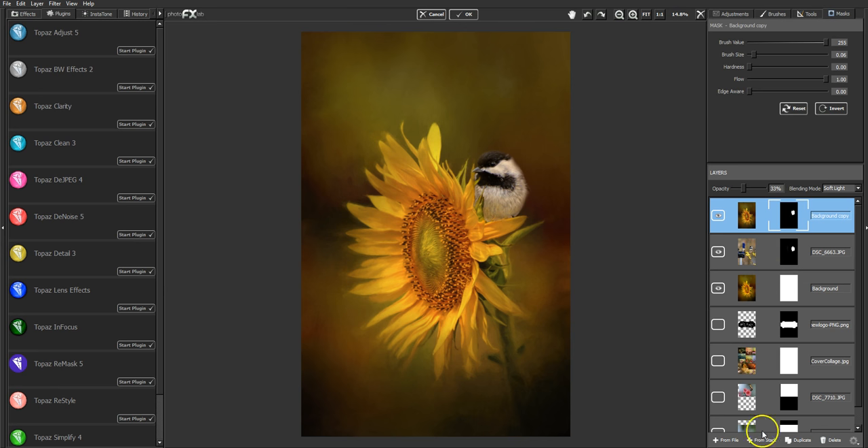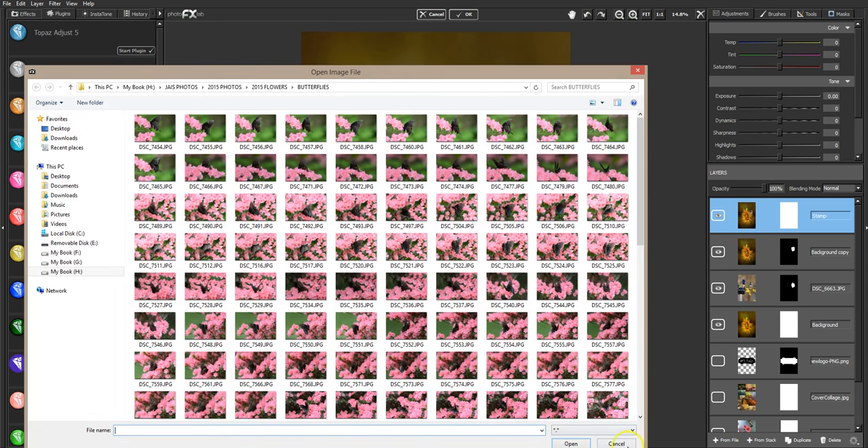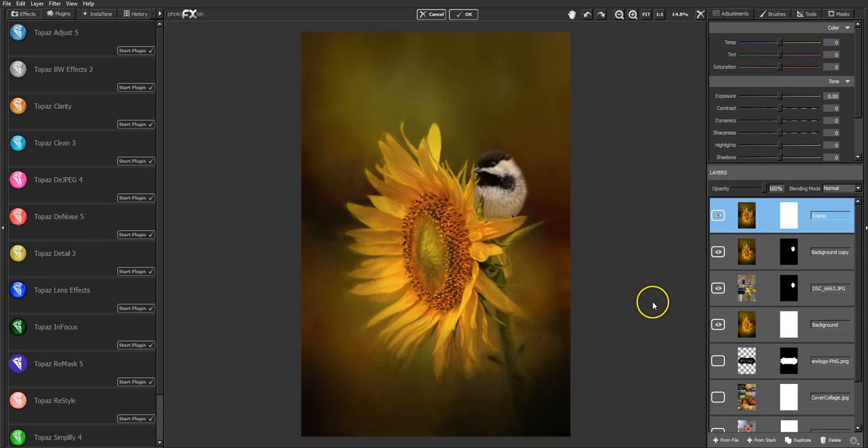At this point I'm going to merge everything — that's called 'From Stack' — just because I want one cohesive image to work with. I'm done with his layer; he's blended in with the flower and his color tones are adjusted. At this point I could take another texture and put it on top. I might do a lens effect adjustment — Topaz has a lens effect filter called Reflector that I really use a lot.